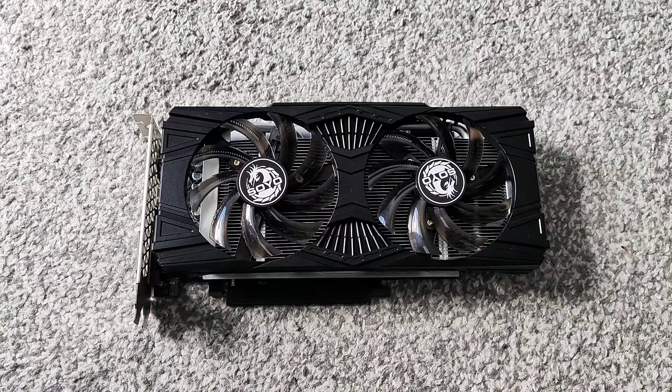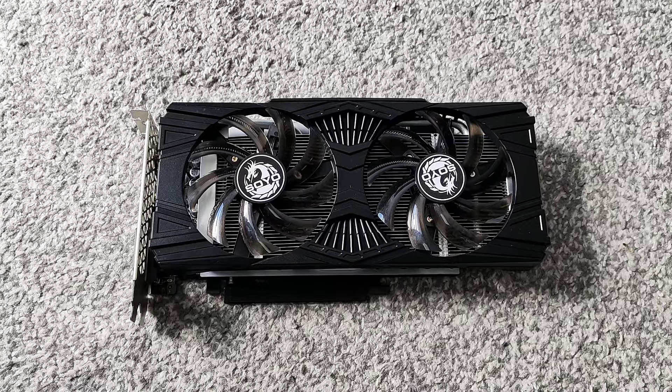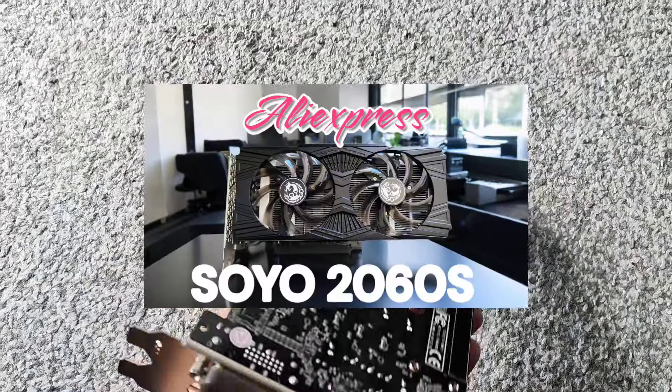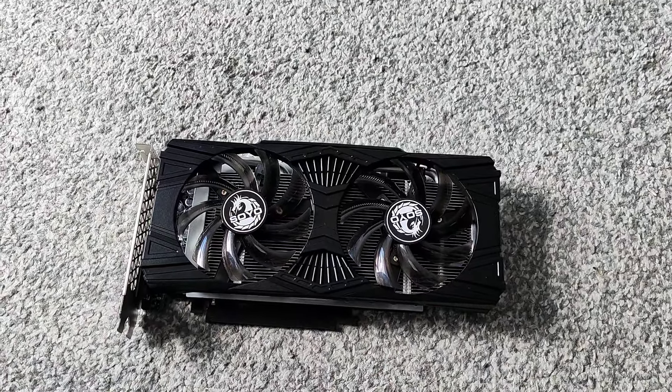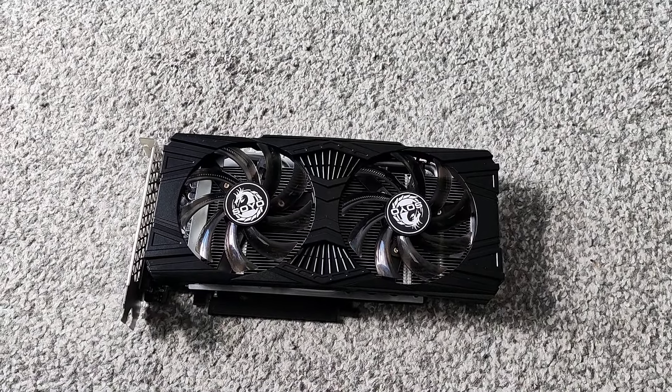For the GPU we've gone for the Soyo RTX 2060 Super. It's the 8GB variant and it's a desktop variant, not a mobile one, so it works with normal Nvidia drivers. So we'll slot that in there.